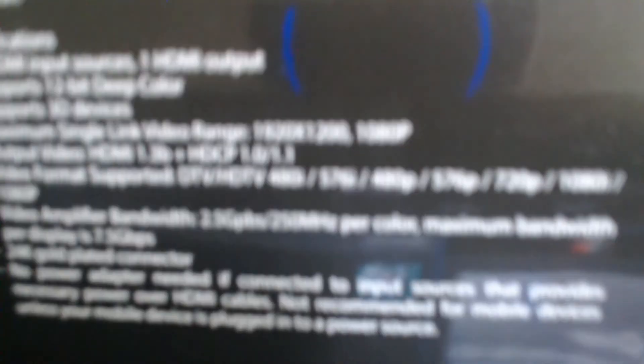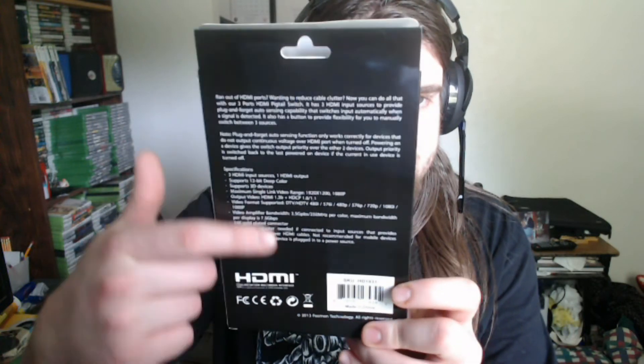There's the spec sheet if you want to read it — if it unblurs. The hand trick to get the camera to focus isn't really working, so I'm sorry it's blurry. But you can kind of make it out. If you really want to know the full specifications, I could write them down in the description.